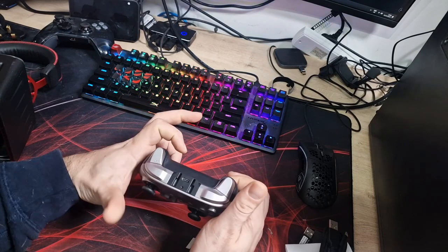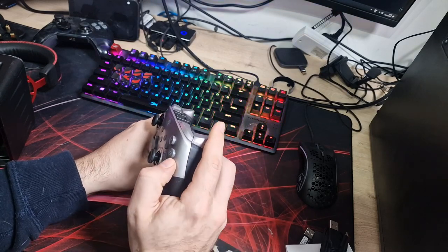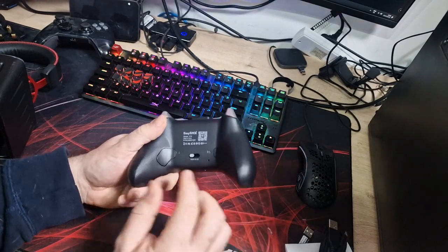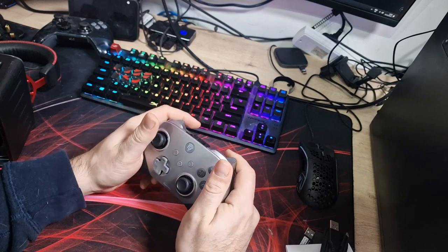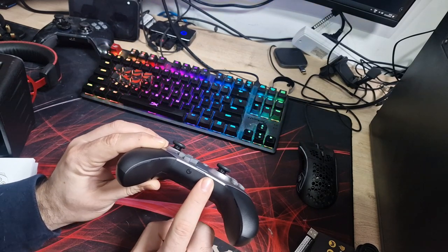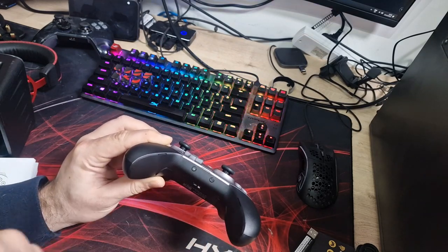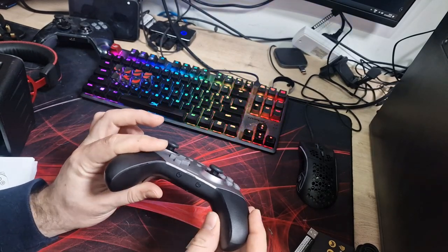The trigger buttons are hall effect, which gives you better control over how much they're pressed — so in racing games, how much you push them in determines how you accelerate. Flipping to the back, we also have back paddle buttons: M1 and M2, which can be mapped however you want for extra inputs. On the bottom there's a button for changing vibration settings and a turbo button so you can set up auto-fire and things like that. It's not something I would use, but it's there if you need it.